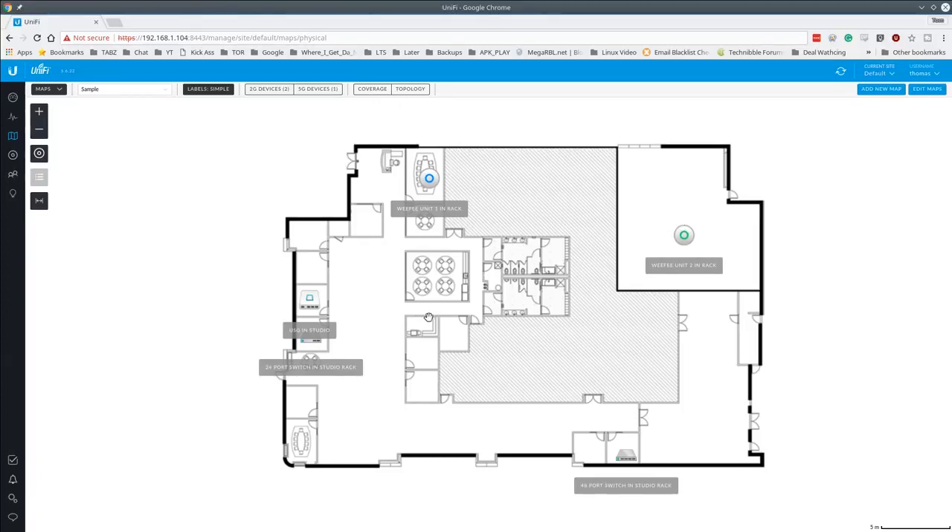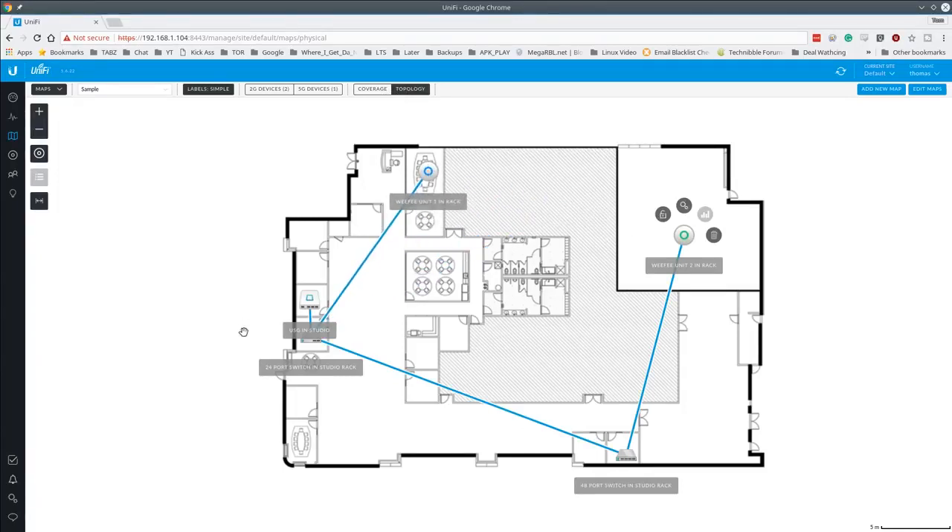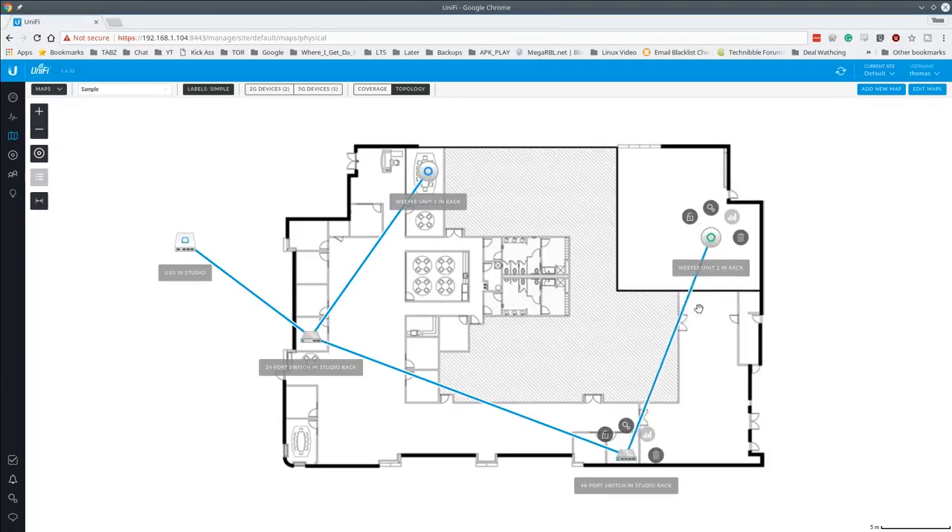Controls for each device on the map let you get statistics and information. The Topology view is really impressive — it shows internet coming in from the USG, into the 24-port switch with one Wi-Fi unit attached, then the 24-port feeding the 48-port switch with another Wi-Fi unit. The system visualizes all devices as they're connected, which is really clever.